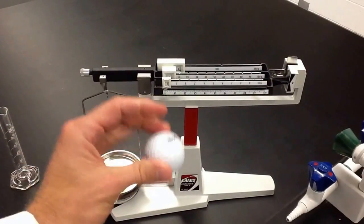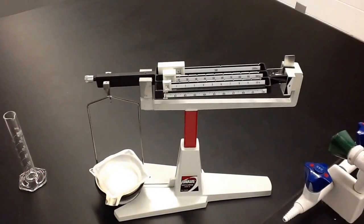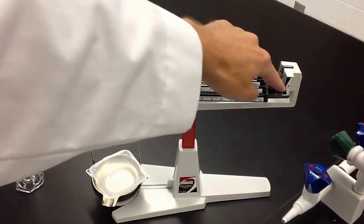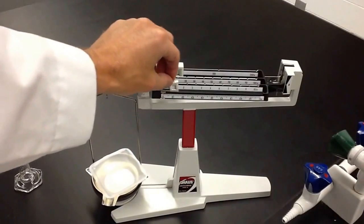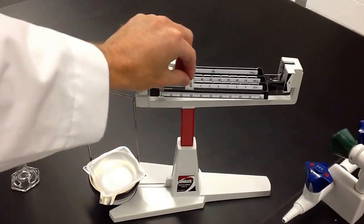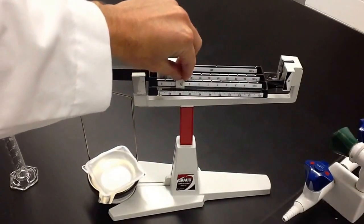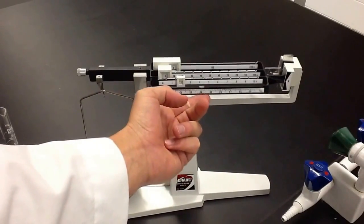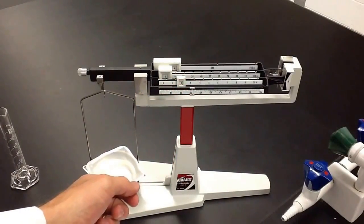So the first thing we want to do — if I want to find the mass of this golf ball, I would put my tare on here and find the mass of that. To find the mass of the tare, we start always with the biggest bar. That went down too far, so we go back to zero, then move to ten — too far again. I move this into the notches each time. When I go to three it's too far, so I go back to two, put it in that notch, and then slide this one over until I get it to zero out. And that's pretty good.